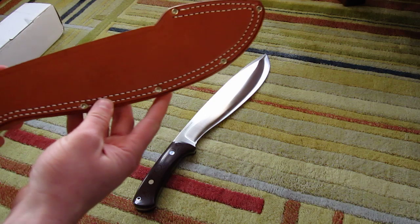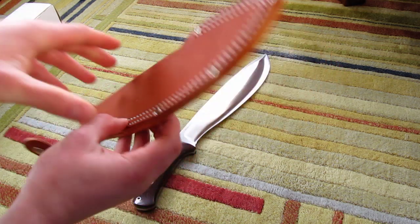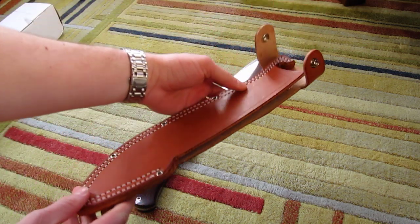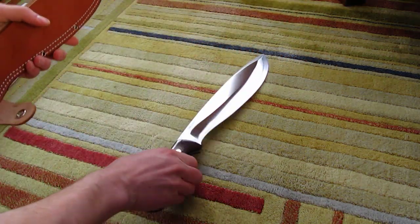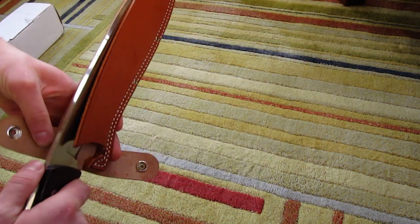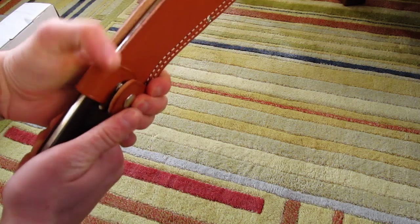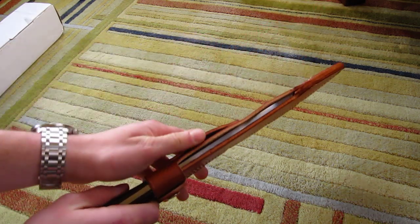And here you have a nice sheath. It's not the Sharpshooter brand like Bark River used to have make their sheaths — this one is Great Lakes Leatherworks. But still, it's an excellent sheath with rivets and double stitching. It has an interesting locking system too. You push the knife in there, then you push this leather bit down, which locks the knife in there, and with the snap there's no way the knife's coming out.